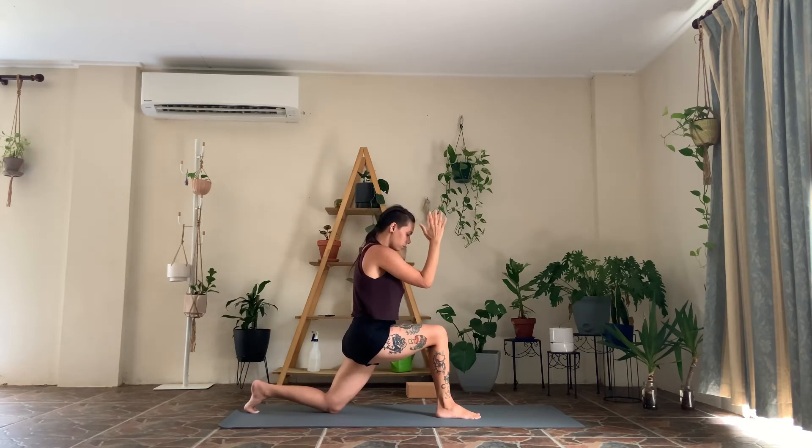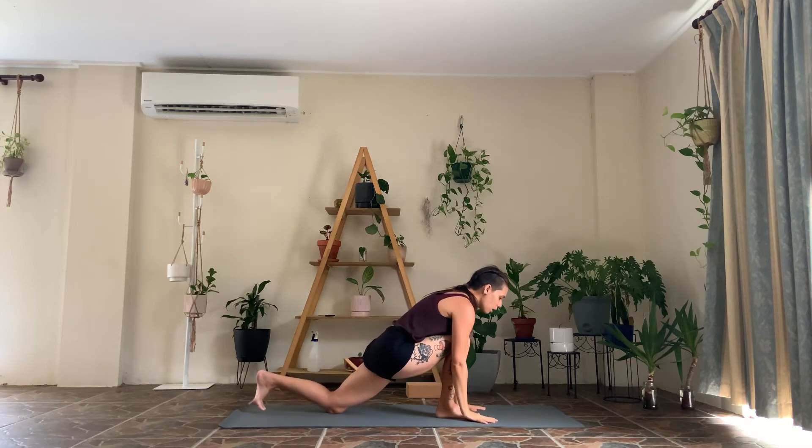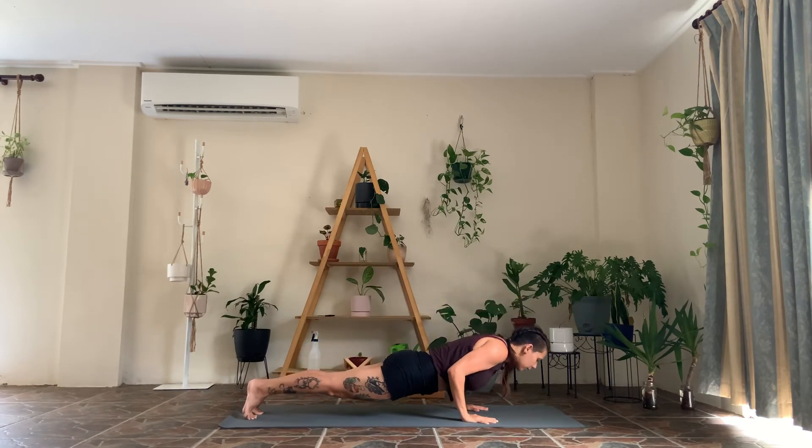As you exhale, round forward as you bring your elbows and hands towards each other. Inhale, puff the heart up. Exhale, round. Last one — inhale, exhale, round. Bring the fingertips down, pick up your back knee, push into a plank position. From here, lower through your chaturanga all the way down onto the belly.